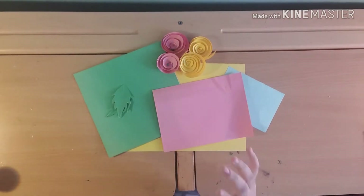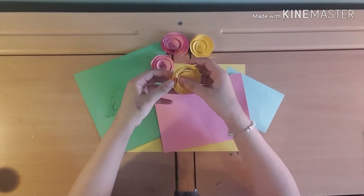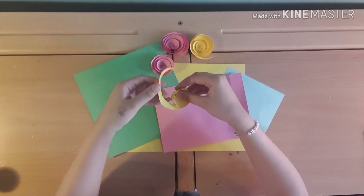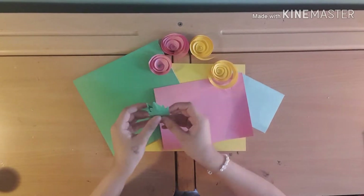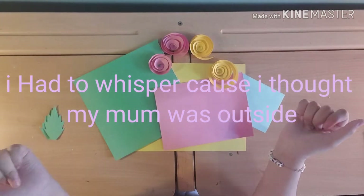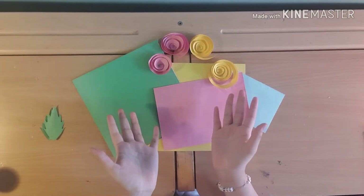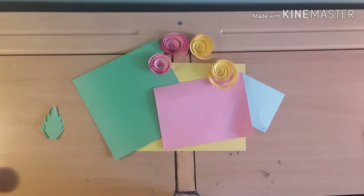So here I have these spring flowers. I'll be teaching you guys how to make these roses, and then I'll make these leaves. It's going to be a bunch of flowers across the whole card. Can't wait to show you guys how to make it, so let's get started!